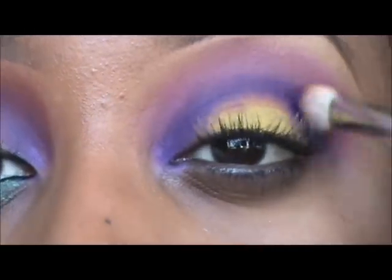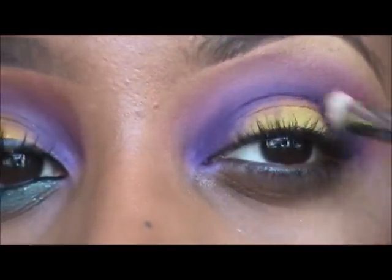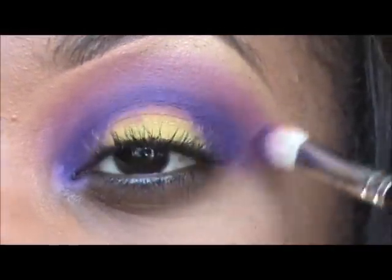The purpose of doing that harsh line was just to really place the color. Now that we have the color placed, we want to buff it out as best we can. Keep buffing until you get the desired results, or you can always go back.